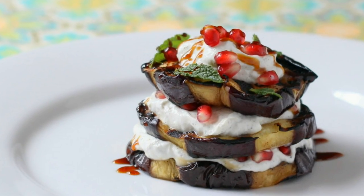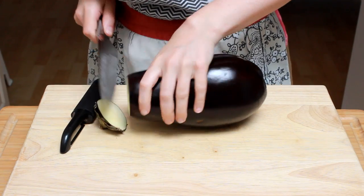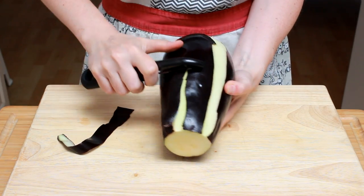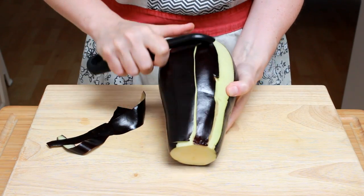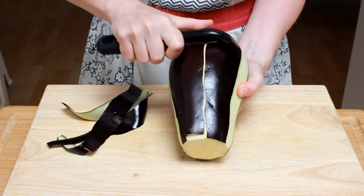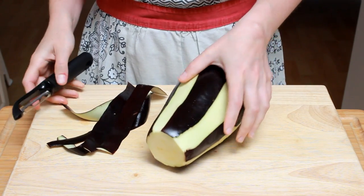Today we are grilling eggplant. Let's trim it and peel it, creating an alternating pattern of skin and no skin. Not only will it look attractive in the finished dish, it will also make the skin a lot easier to bite.